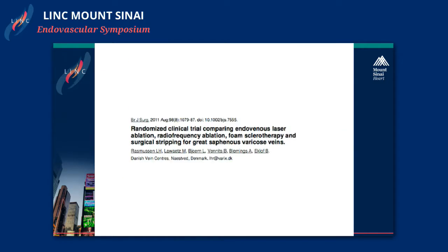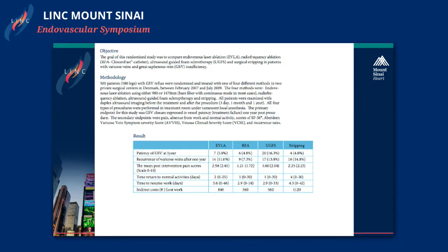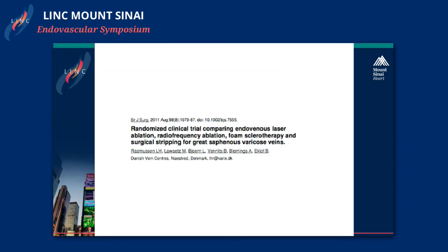Instead of talking about managing complications, I want to focus on, for these two energy-based procedures, how to avoid complications. This is a prospective study looking at EBLT, RFA, versus stripping and foam sclerotherapy. The complication rates of these procedures are very rare, and patients return to work the same day with minimal pain scores.